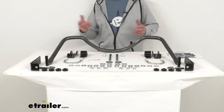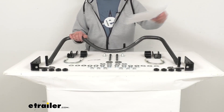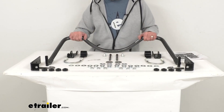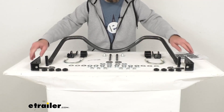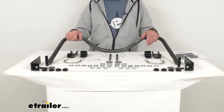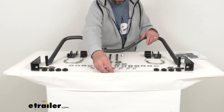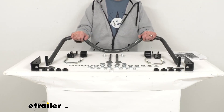This is going to be an easy installation, and instructions are included to guide you through that installation process. The mounting hardware is going to be zinc-plated to prevent rust and corrosion, the brackets have a powder coat finish to fight off corrosion and rust, and you will get some bushing lubricant as well. This does have a limited lifetime warranty from Hellwig.